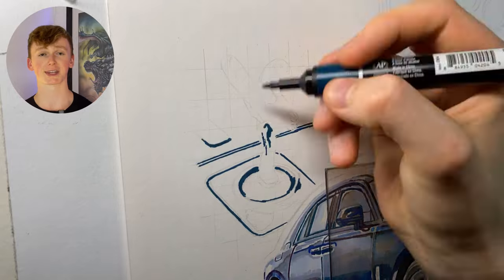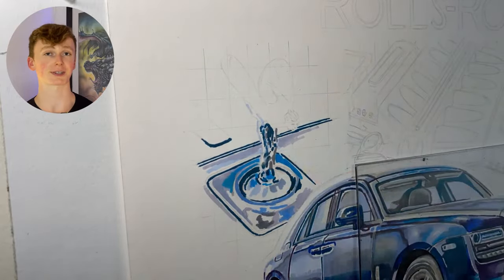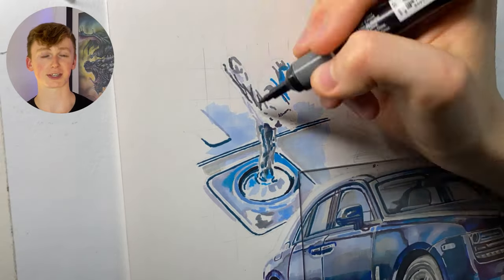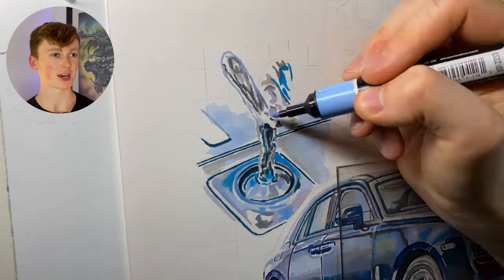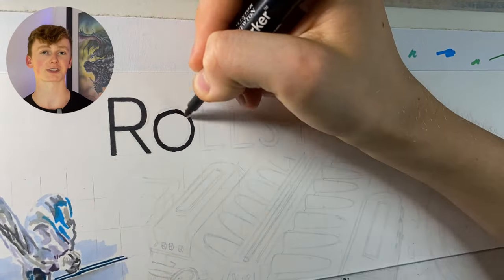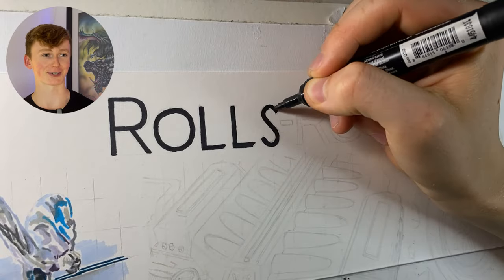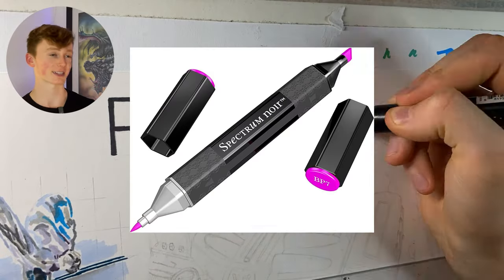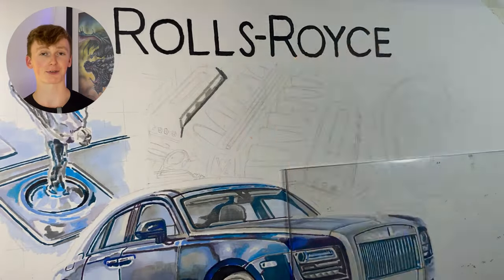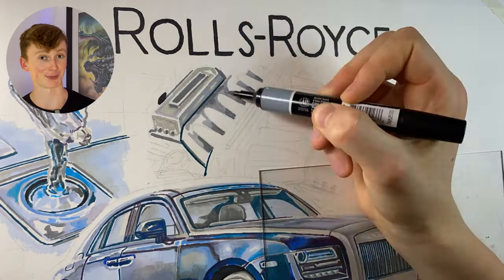The markers are also insanely well built. I've been using some of them for a very long time and the tips are still nice and hard, whereas with cheaper markers the tips can become soft and mushy because they're made of cheaper materials. Something that's more of a personal preference — I really like the simple shape of these markers. Some other brands get creative with hexagonal or weird rectangular bodies, but these Pro markers are nice and simple, which I like.